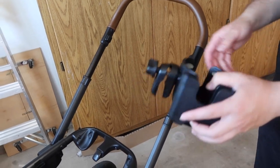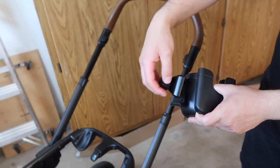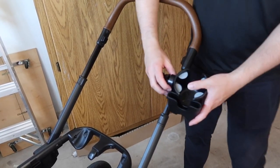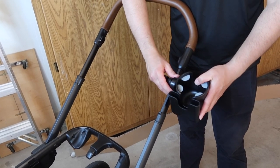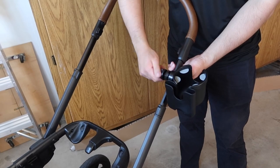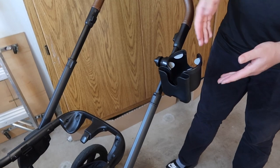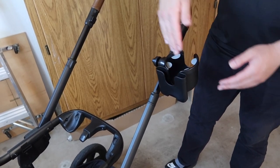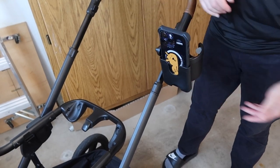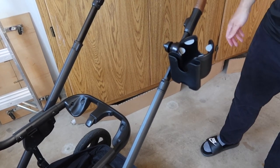Now let me actually set this up and show you what it looks like in use. You loosen it up and put it onto whatever you're mounting it to, then turn it to the position you want and lock it in. Once locked in, you can put your cup inside and also your phone. It's actually very stable once you lock it in correctly — very easy and simple to set up.